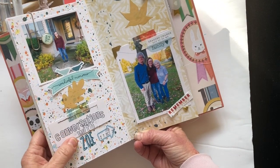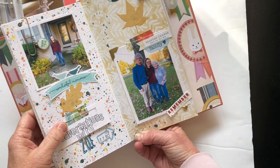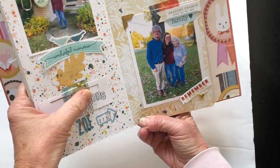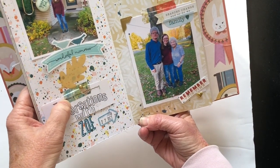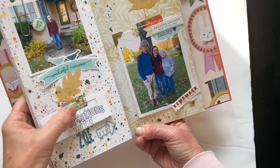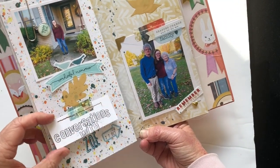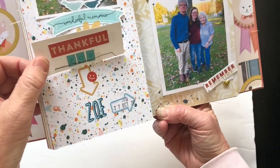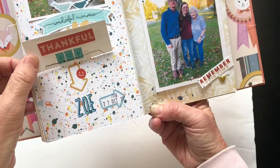So the title is 'Conversations with Zoe,' and the first little interactive element — which I've secured with the wonderful washi tape from the kit as well as a little gold brad to kind of pick up on the gold from the leaves and to keep it a little more secure — just flips up to reveal 'Thankful for Zoe' with a little smiley face for a playful touch.